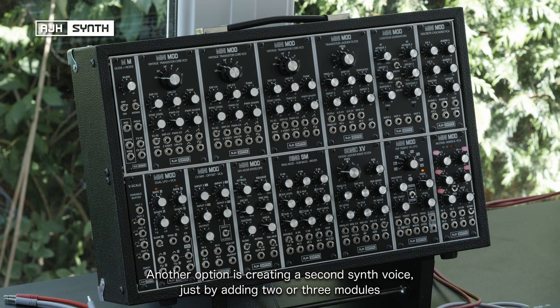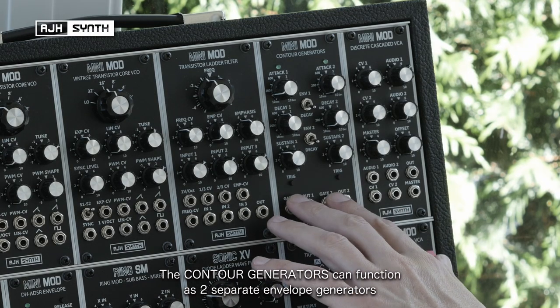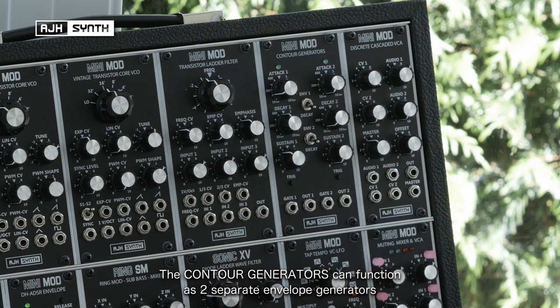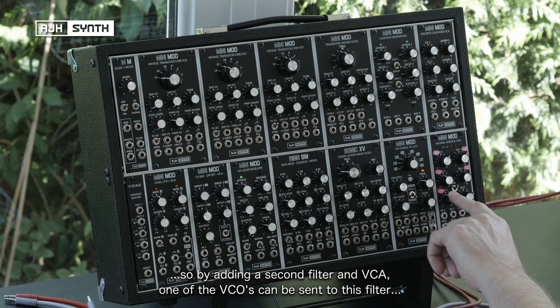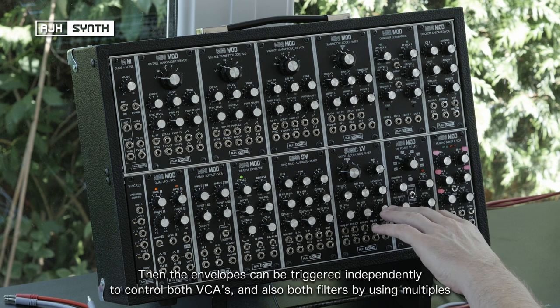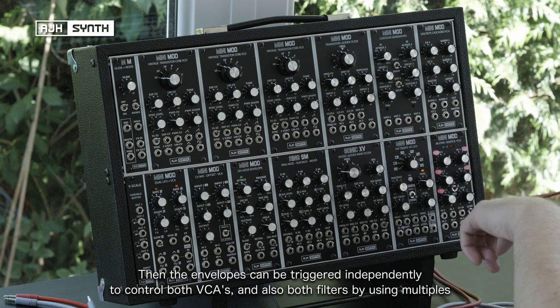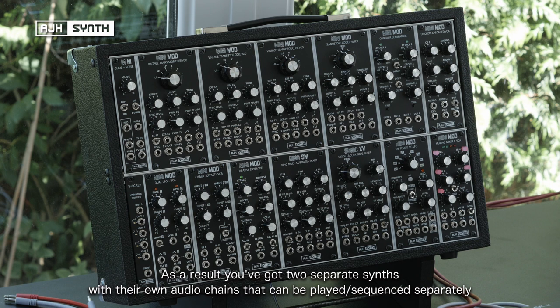Another option is creating a second voice — essentially another simple monophonic synthesizer — by adding just two or three modules. At the very minimum, the contour generators can function as two separate envelope generators. By adding a second filter and VCA, one of the VCOs can be sent to this filter, and then the two envelopes can be triggered independently to control both the VCAs, or even with multiples, both the VCAs and both the filters. As a result you've then got two separate synthesizers with their own audio chains that can be played or sequenced separately.